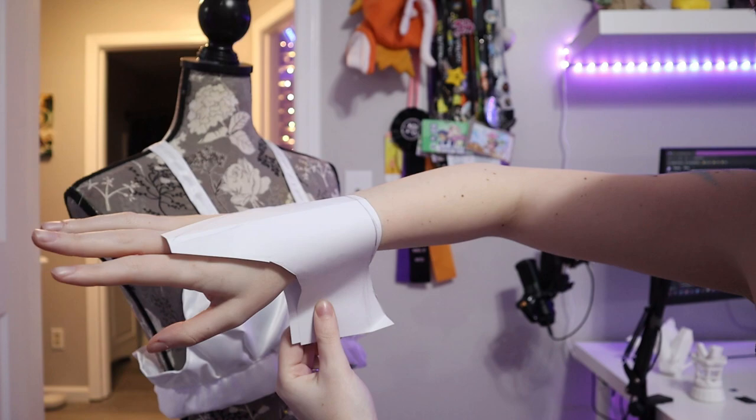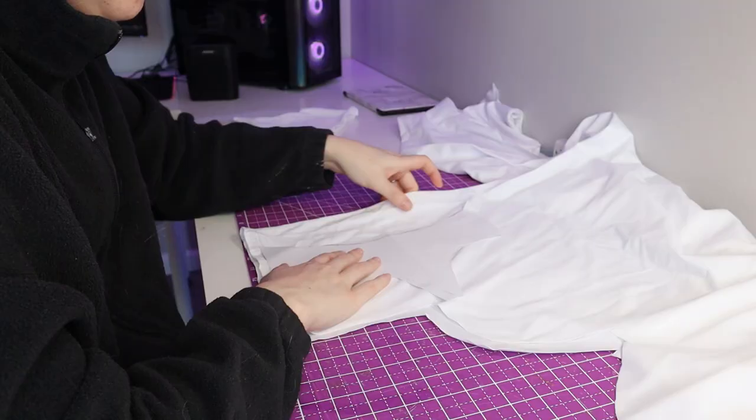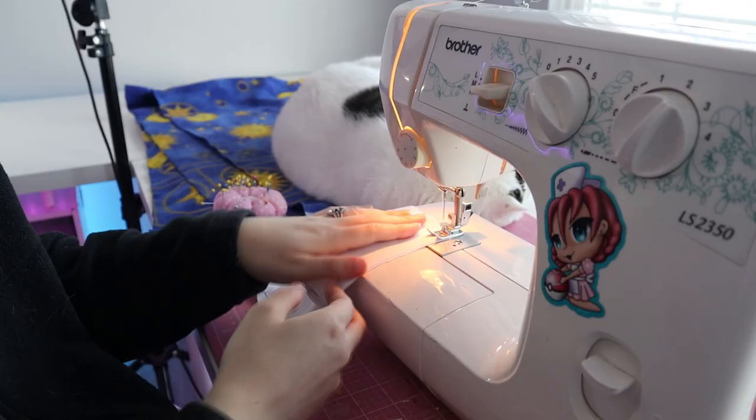For the little hand thong things, I just made a simple paper pattern first and I transferred that onto some white stretch fabric. I cut that out, doubled them up, sewed them together, turned them right side out, and I added a little middle finger ring.